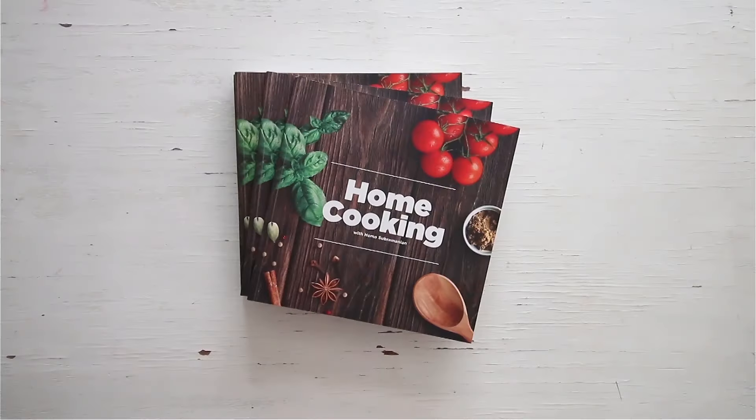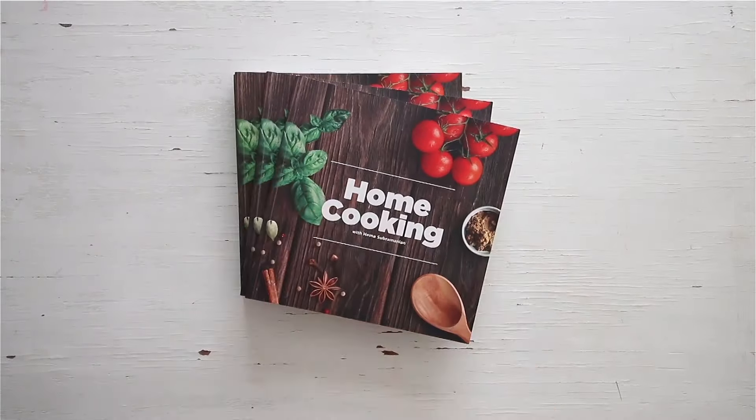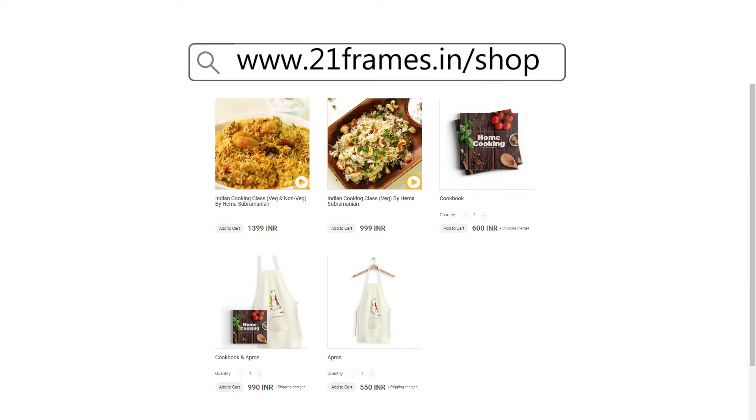You can get a copy of our first edition of the home cooking book on Amazon.